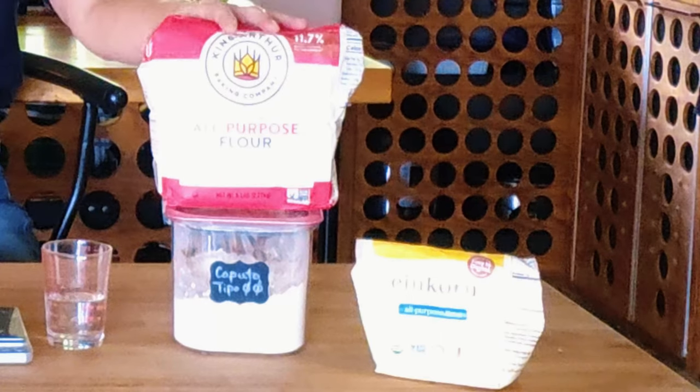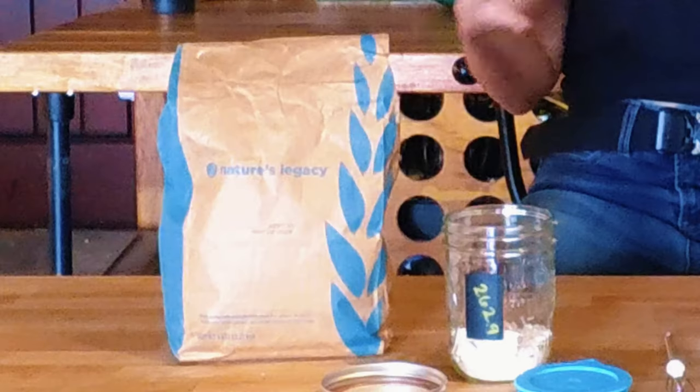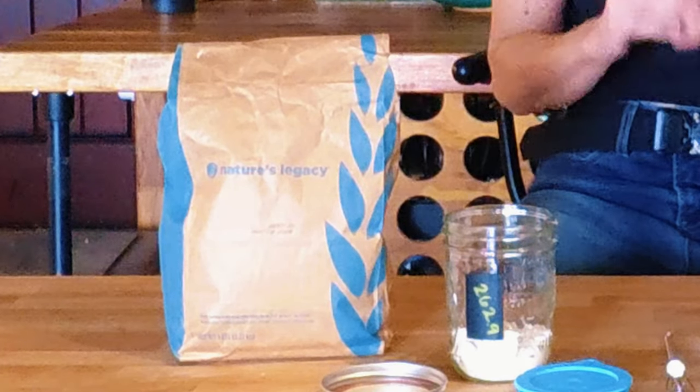There are a few things I want to cover before we get into the process, and these things will help set you up for success. First, temperature and humidity are very important in this process — that's all going to impact the time it takes to create your starter. And the types of flour you use will also affect your starter. You've got all-purpose flour, bread flour, whole wheat flour, whole grain flours. They all work, but you'll get different results.